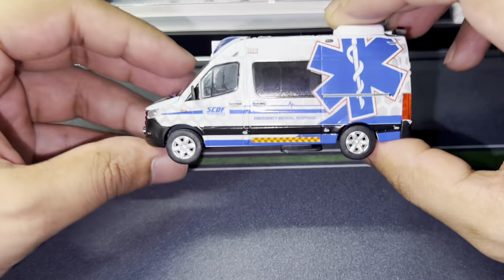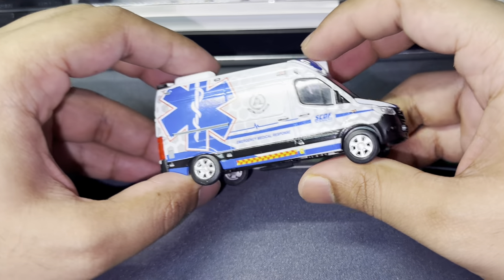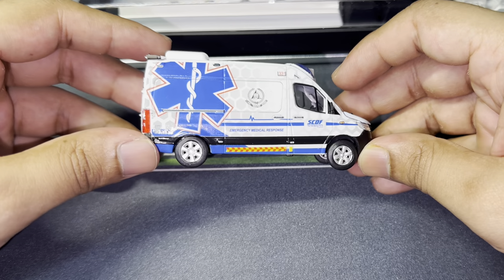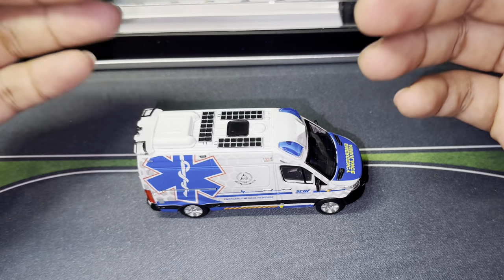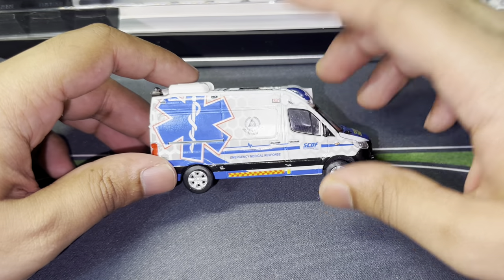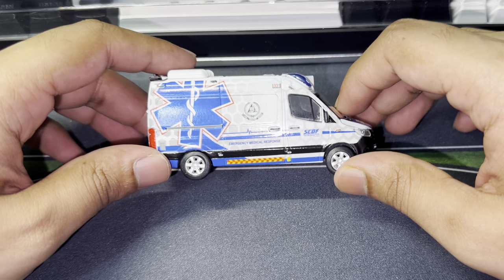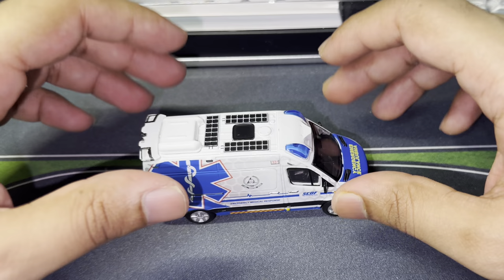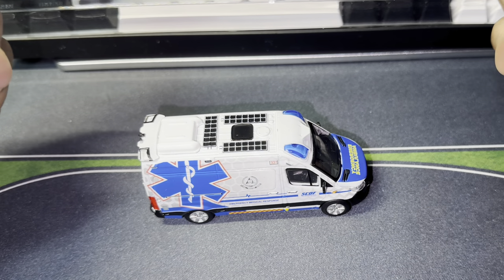You guys asked me to get this particular Mercedes ambulance and I thought, you know what, let's give it a shot. I think she's gonna fit decently well in the collection. With the nature of this casting it doesn't really go with my usual collection, but don't worry, I will figure something out and find a way to display her. With that being said, we're gonna do a few rolling shots and I'll see you at the end.